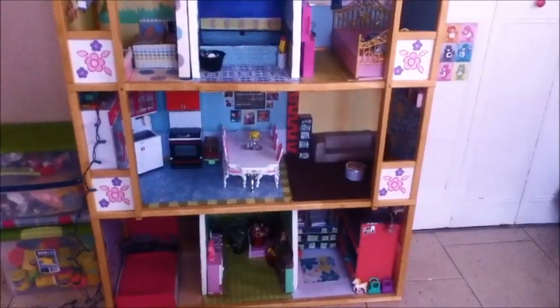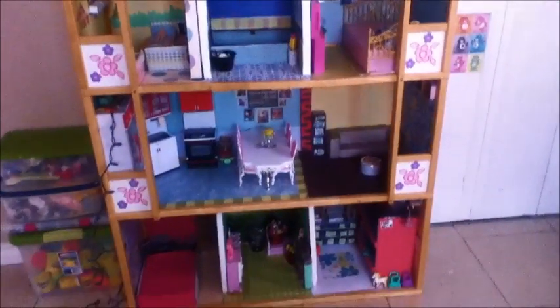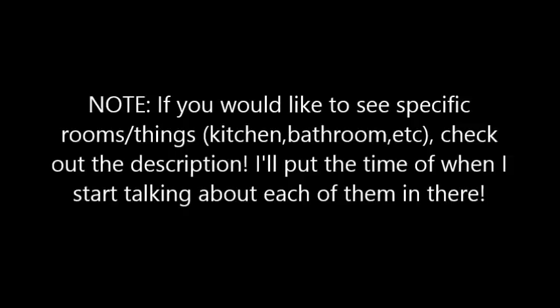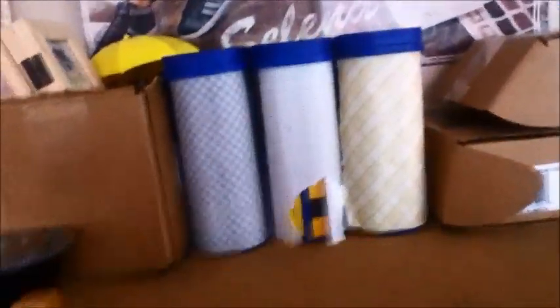There weren't any walls, and I'll talk about the walls in just a moment, but we managed to figure it out and it is amazing. I actually want to show you guys the top of the dollhouse. This is where we keep most of the storage. Having a top to the dollhouse where it's just flat is perfect because it's great to store stuff. I'll just give you guys a quick little tour of the top.